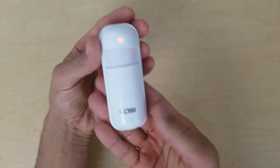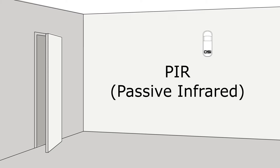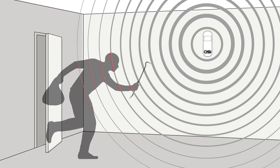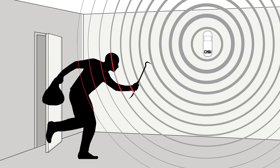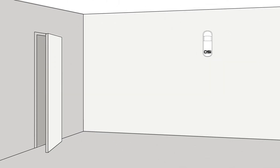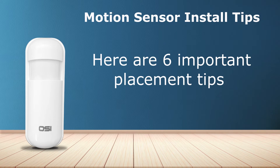Now I'm going to show you how to install the PIR motion sensor. PIR stands for passive infrared, which detects infrared energy. When a person passes by a motion sensor it will trigger the sensor from detecting a change in temperature from the heat of your body. This is why the placement of the motion sensor is so important. Before I show you how to install it, here are six very important placement tips to help you get the best possible use out of your motion sensor.